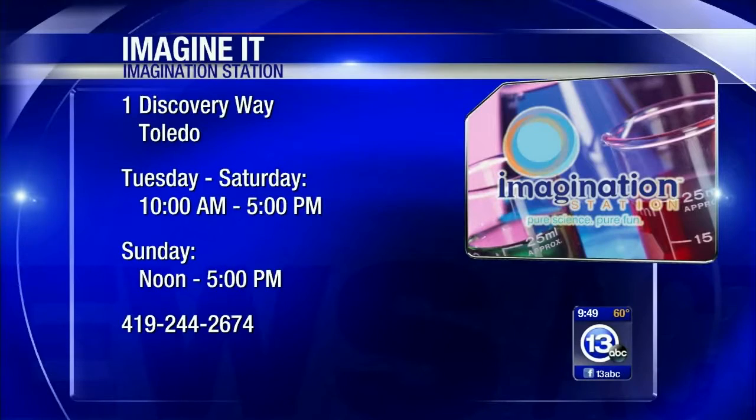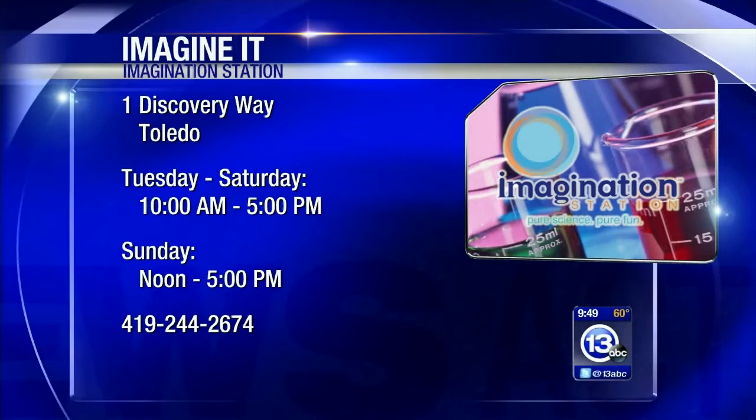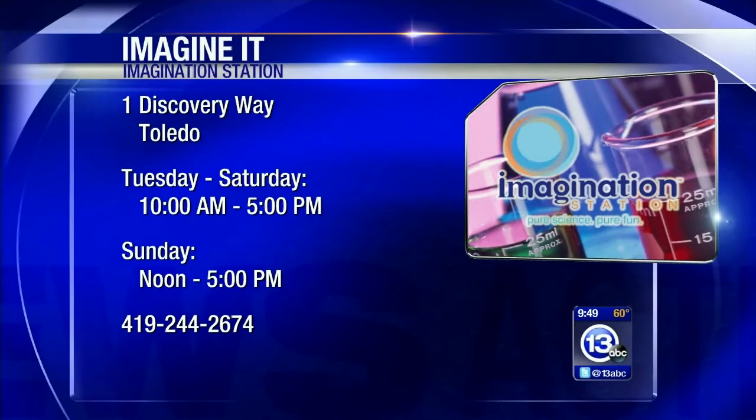If you want to see Carl in action, he might have a flower for you and your mom here at the Imagination Station. The times are on your screen, and they open in just a few minutes at 10 o'clock in the morning. Thanks again, Carl. You can put one of those on your lapel — I'll leave that for you. That is how you imagine it. Thank you so much.